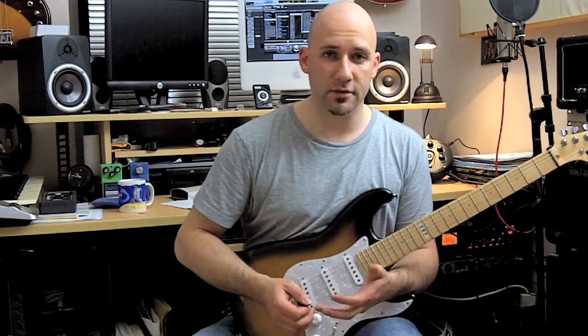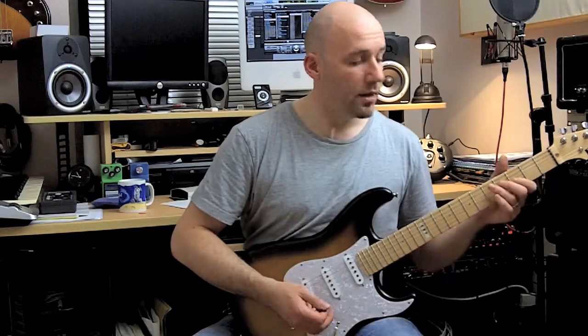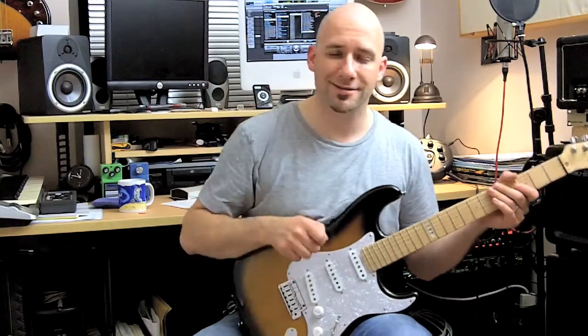So instead of going through a chordal progression the way you're playing it, try to alternate pick it for maximum control. I hope you like this tip — thanks for watching!